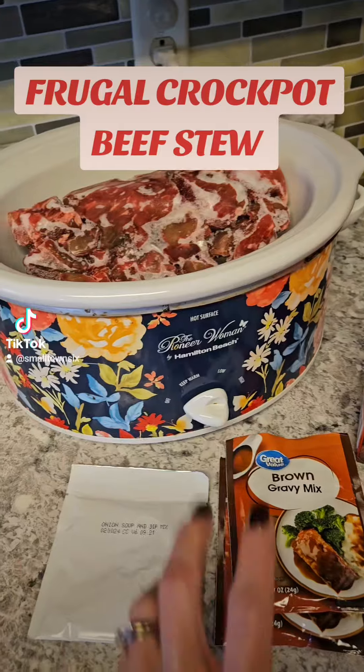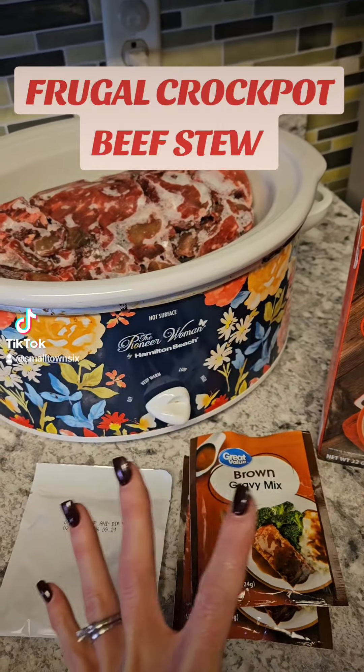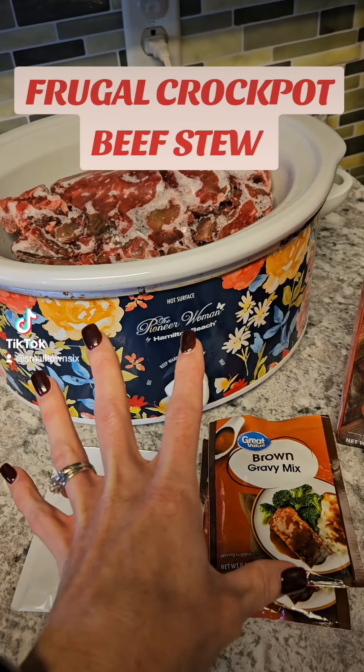Sometimes you can get beef broth at Aldi's for like 30-some cents — it just depends. This is a great time to buy that stuff with holiday cooking. All I'm going to do is put everything in the crock pot; throw an onion in if you want — I don't have any on hand.